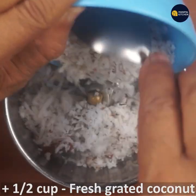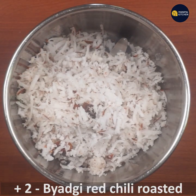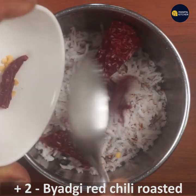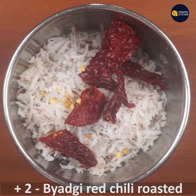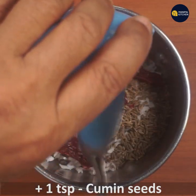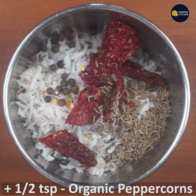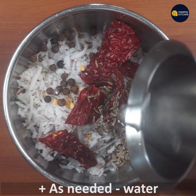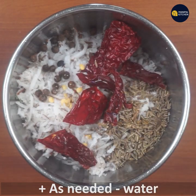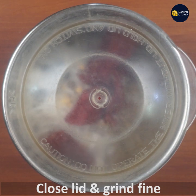Add to a blender bowl and add 2 ingredients. Add 1 teaspoon of cheese, add 1 teaspoon of organic pepper, add a cup of pepper. Add to a blender bowl and grind.